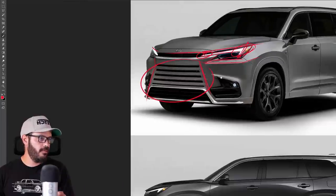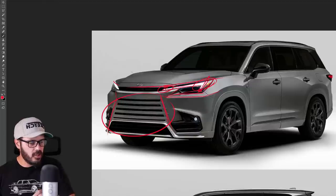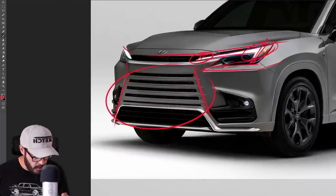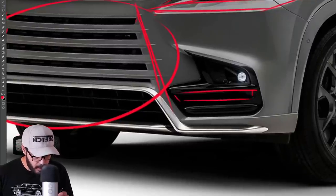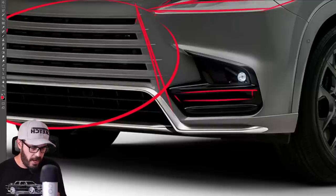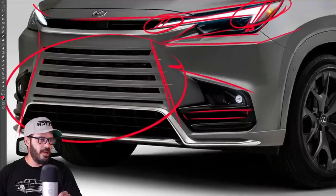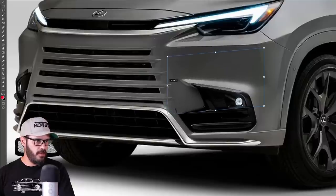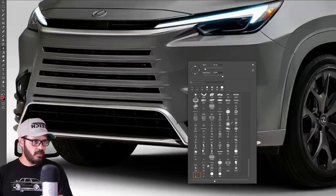There are a couple of things in the front end I'd like to look at. This design looks very Toyota-ish and doesn't really have a lot of Lexus identity in the front end. One thing I would like to change is the angle of this lower plastic piece — I'm not sure if the intakes here are functional, but I'm not a fan of that upward angle pointing inwards. What I'd like to do is lower this angle and have it be horizontal instead — I think horizontal would actually suit this design much better.